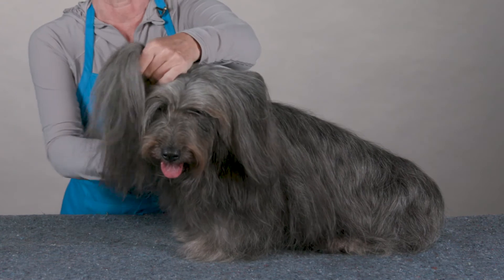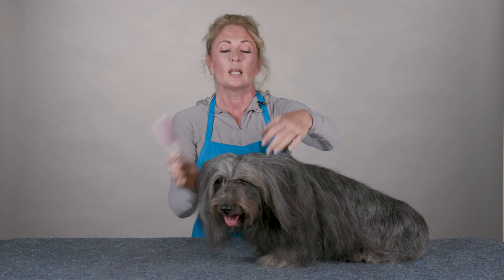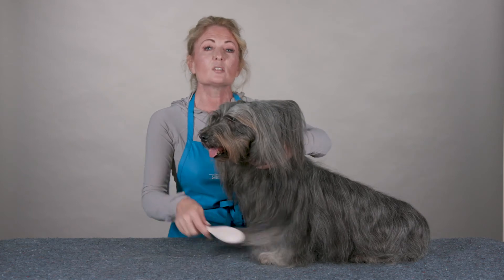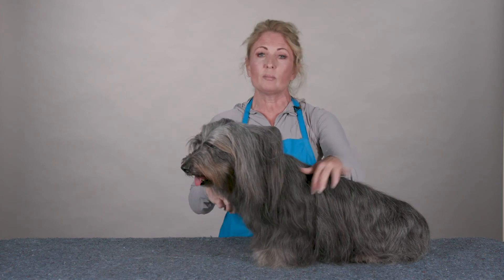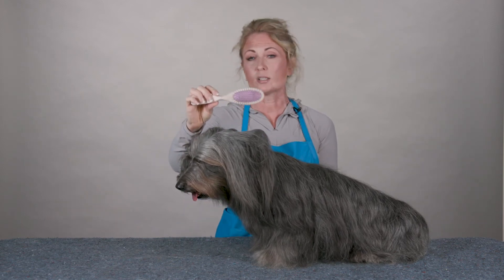I find this is a great brush because it literally pulls out no hair out of my dog's coat. It does a really nice finishing job. It's a very comfortable brush to use, and this is one of the reasons why I love the Breezy Brush family of brushes — because simply by the color of the pin pad, you can pick which flexibility of the pad and therefore the pin you want to use.